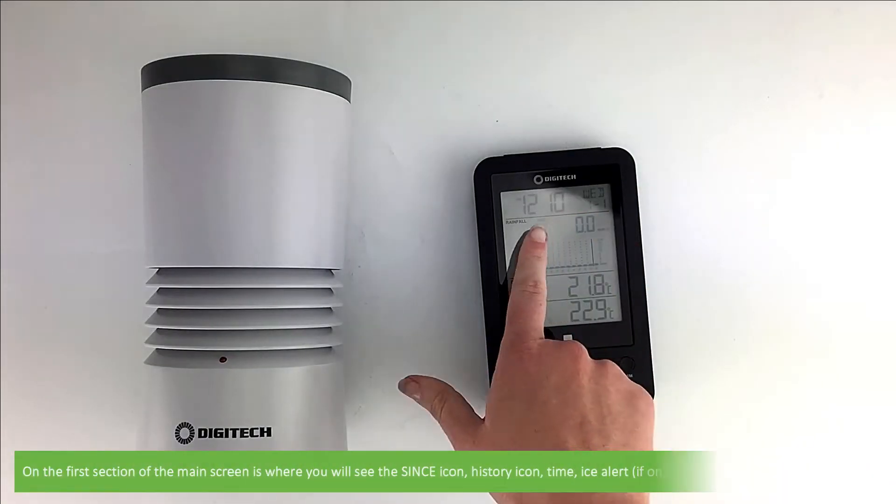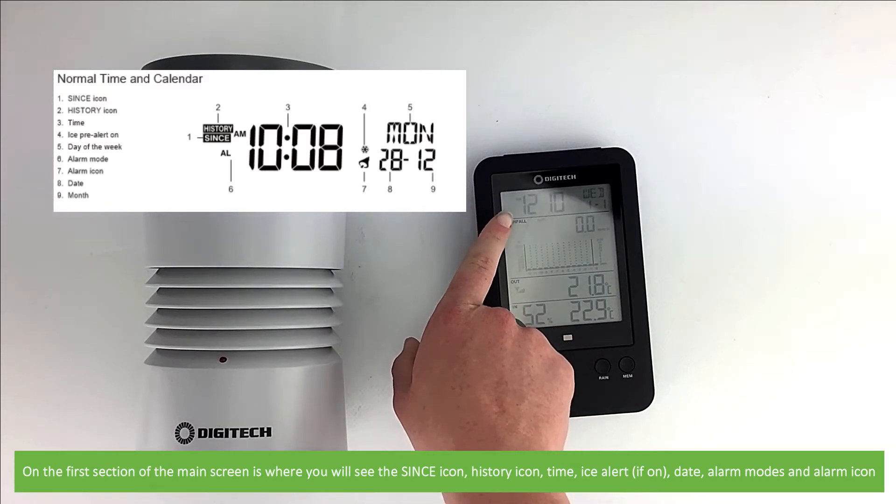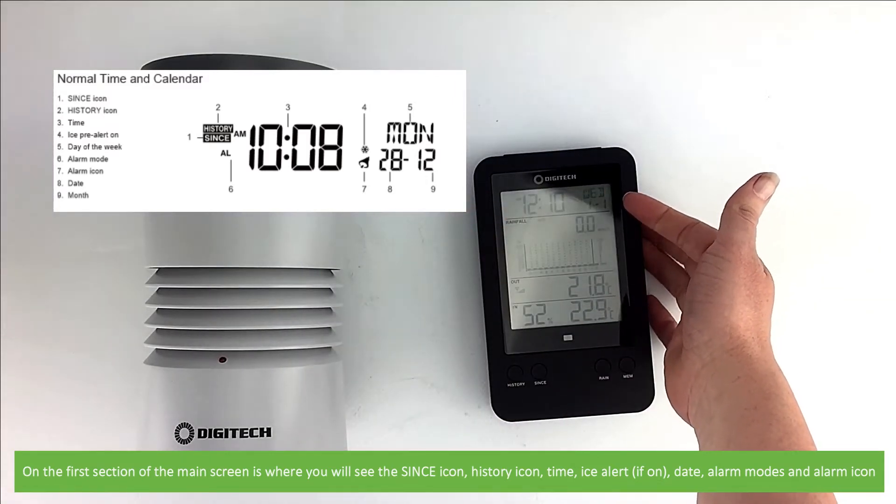On the first section of the main screen you can see the since icon, history icon, time, ice alert if this is switched on, date, alarm modes and alarm icon.